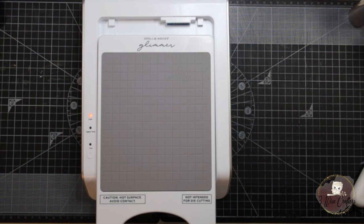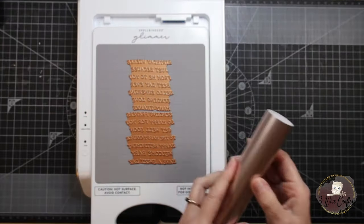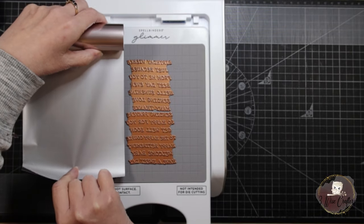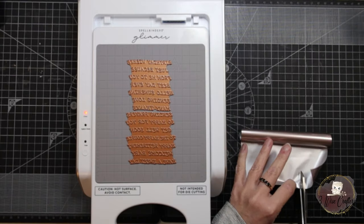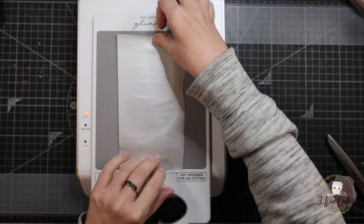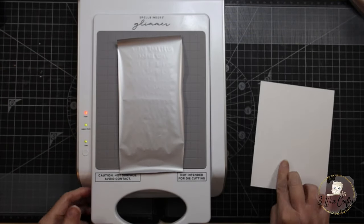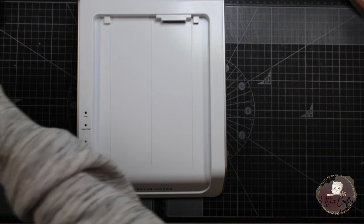I'm getting the Curved Everyday Sentiments foil plates ready on our Glimmer system. Once heated up, I'll place down the Satin Pewter Glimmer foil again so the project coordinates. I'm trimming the foil down to the size we need because the foil is oversized for the plates — trimming it down avoids over-foiling the card project and saves time removing any excess foiling we might get. I tend to use Distress white heavy stock for all my projects, and it works really well with the Glimmer hot foil system.